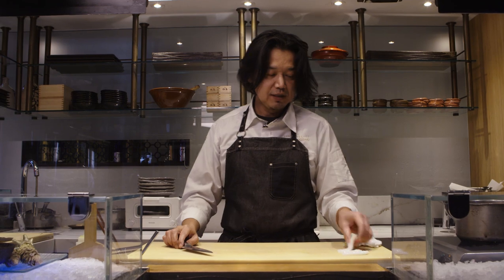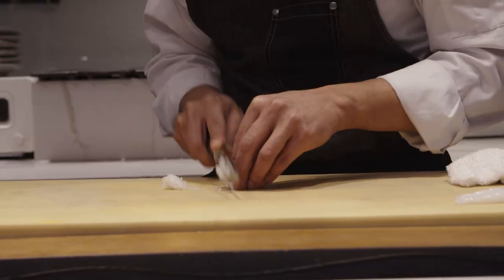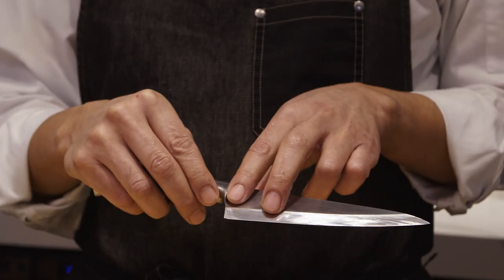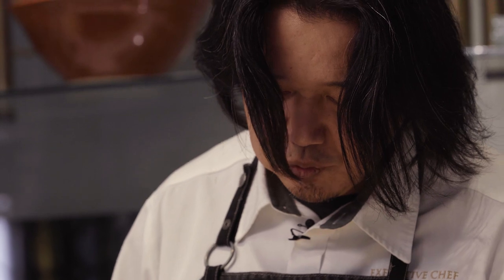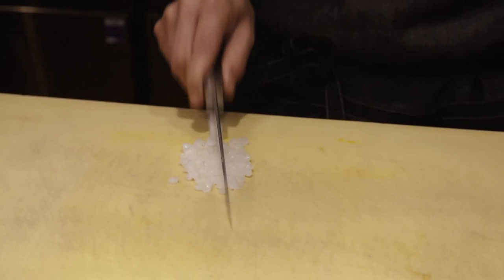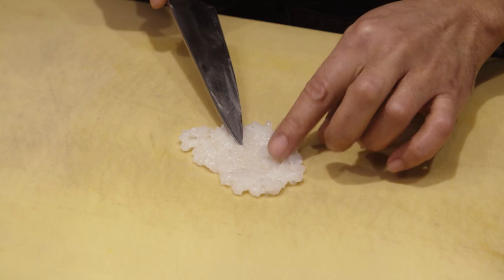Now it's time to work with the tentacles. Separate each one, then cut into small pieces and use the back of the knife to chop them. But make sure you don't create a pasty texture. This is the final consistency I'm always looking for.